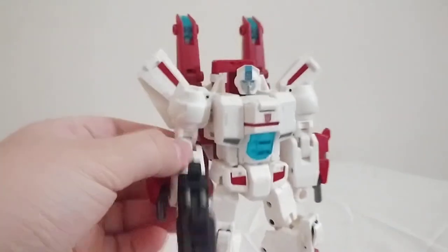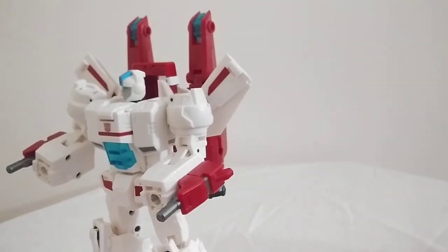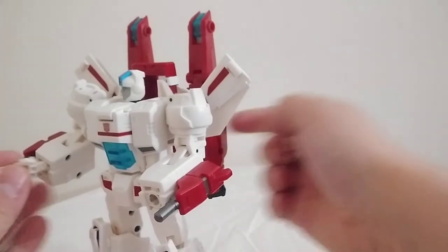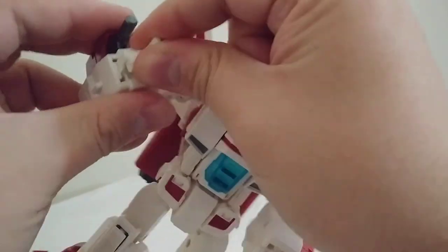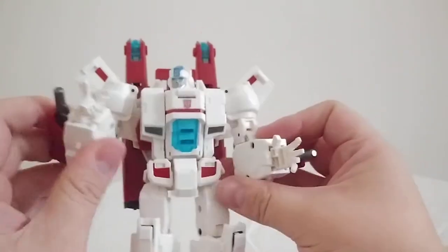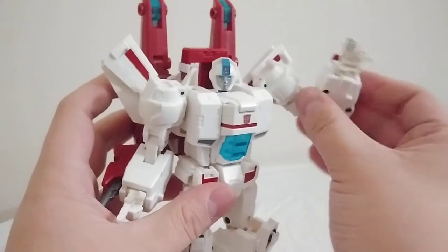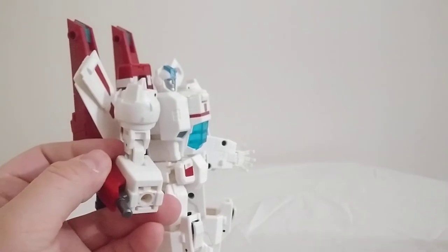And a single pointing finger. Attaching them is super easy — you just remove the fist at the ports on the arms, take whatever hand you need, and plug it into the proper arm. So if you totally want to, you can have him pointing, waving, or if you just want a closed fist without a big hole in it, you can do that too.